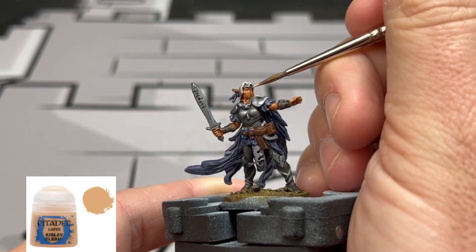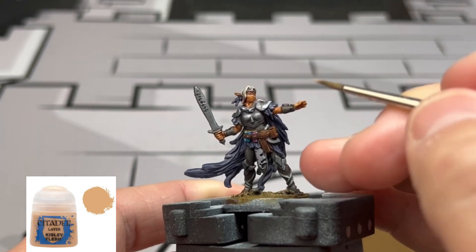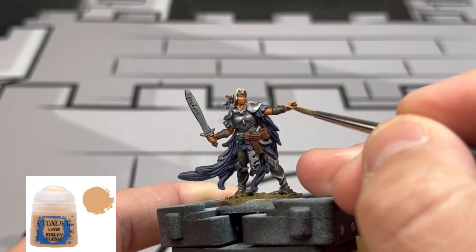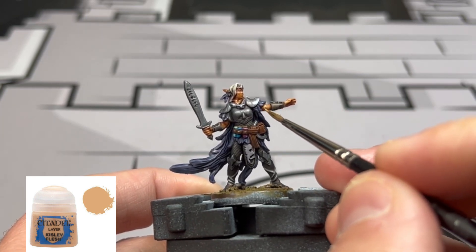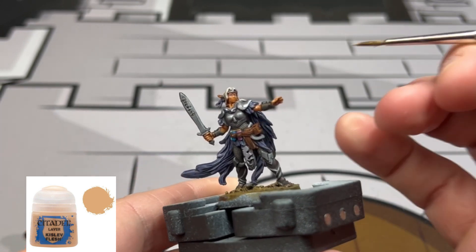Next we're going to highlight the skin with a reapplication of Kislev Flesh, focusing on the bridge of the nose, the cheekbones, the cheeks themselves, the chin, portions of the neck, our fingertips, and the exposed skin on our elbow area.